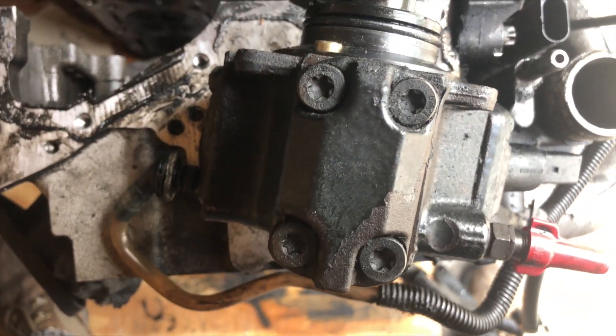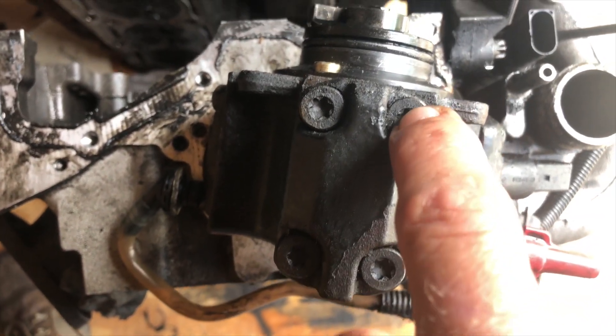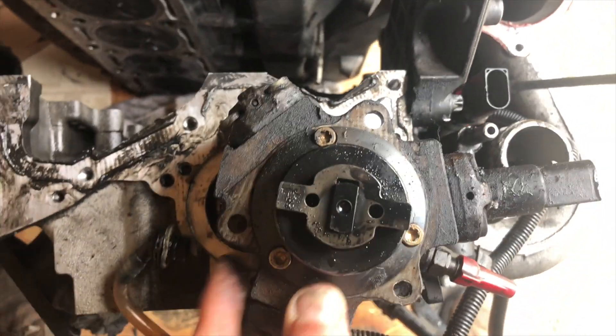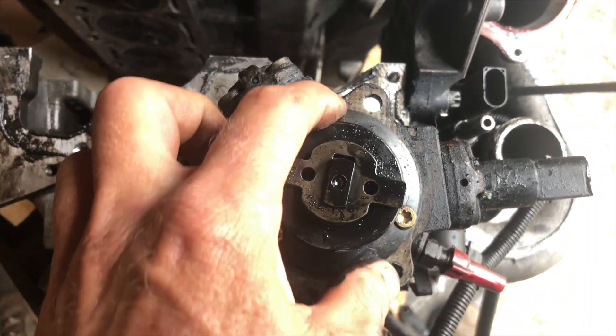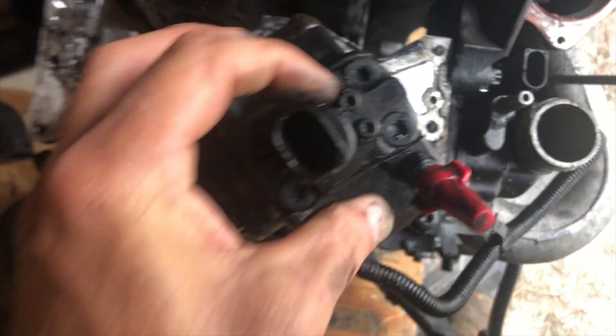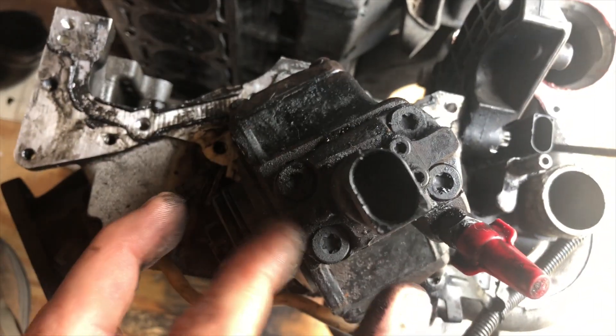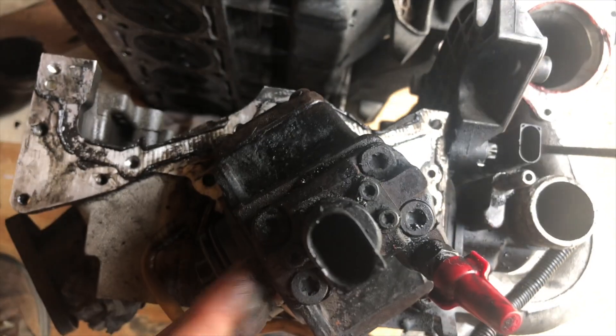Once the pump is out, you're going to need a couple of Torx bits: T40 on the heads, T30 on these three bolts, and T20 on the three bolts around the electrical connection.